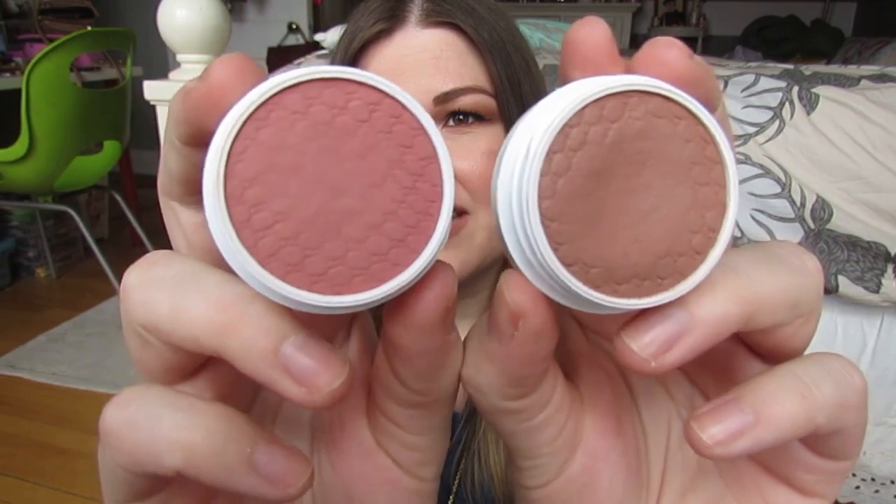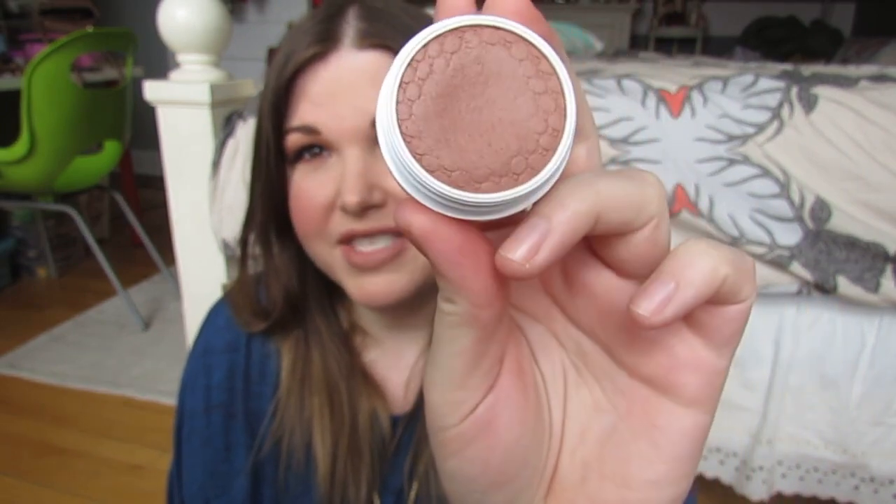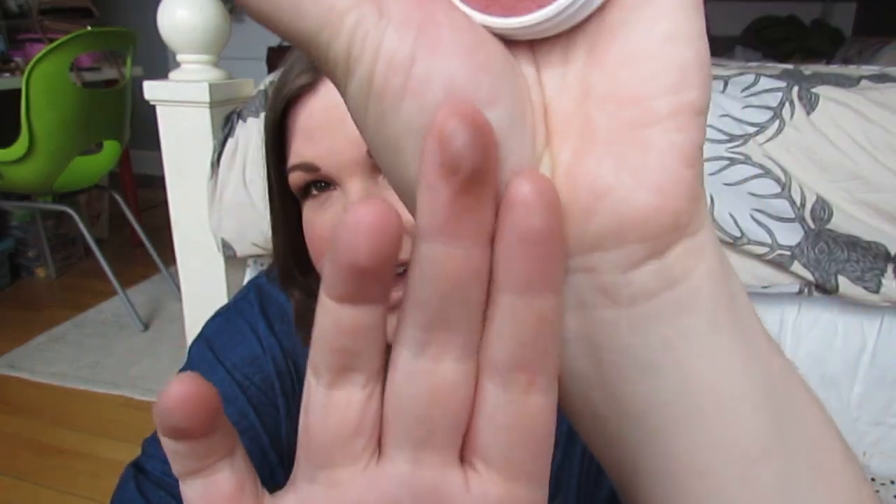I recently picked up two of the Super Shock Blushes. My friend Mallory did a video about these — I'll link her below, she's amazing. I need to go back and watch it again because I'm not sure what brush I should be using with these. I'm super happy aesthetically with the two shades I picked up. This one is Between the Sheets, and this one is Aphrodisiac. Aphrodisiac looked kind of scary in swatches — I thought it might be more of a contour shade.